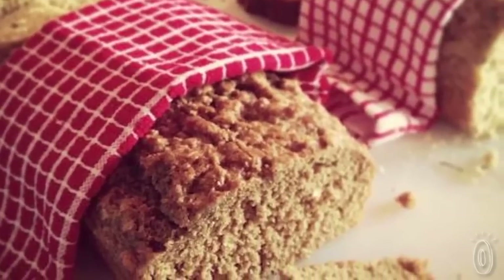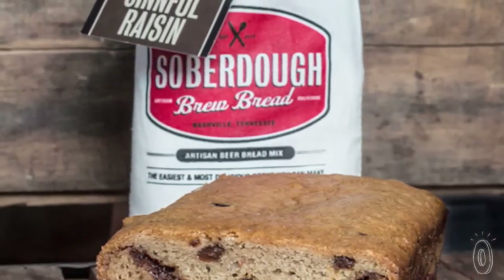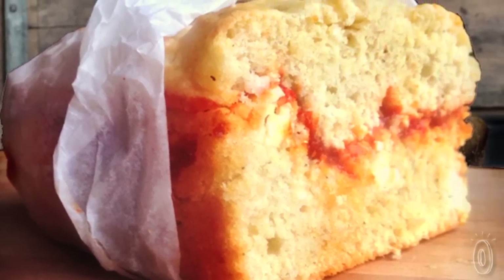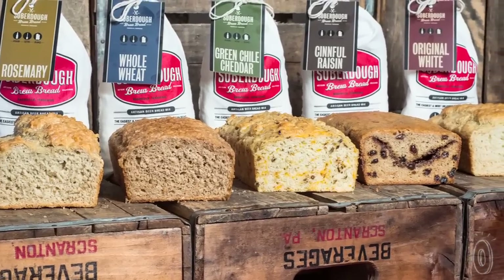Quick breads lend themselves to experimentation, too. Jordan likes to pair the sinful raisin recipe with a porter or a stout because the darker beers complement the sweeter cinnamon and raisin. While Veronica suggests adding your own seasonings, like sun-dried tomatoes, olives, and pepperoni — the possibilities are truly endless.